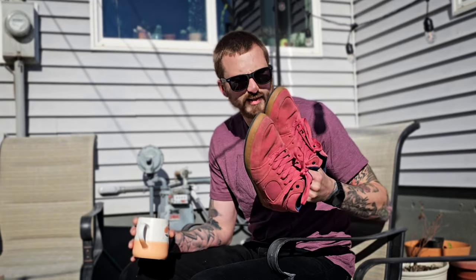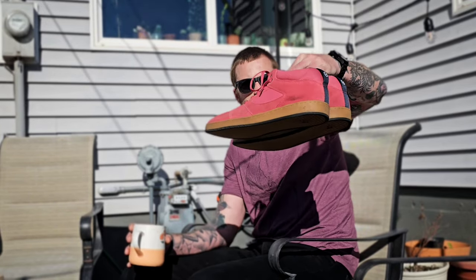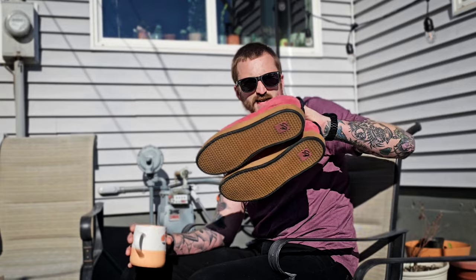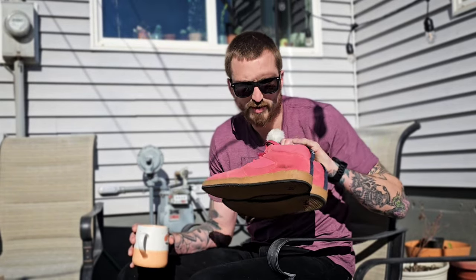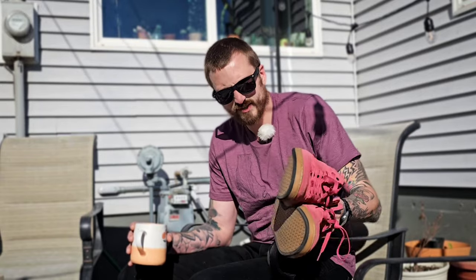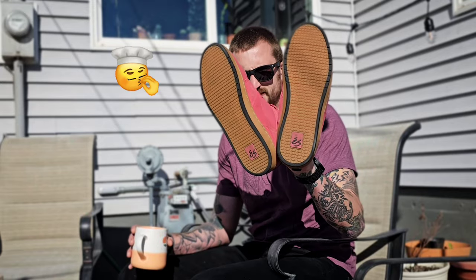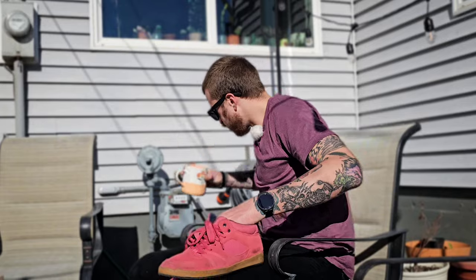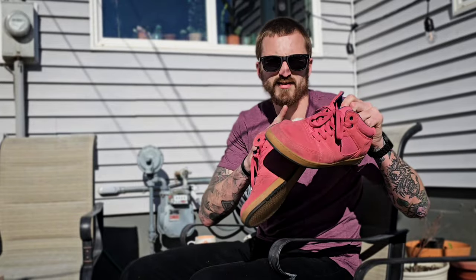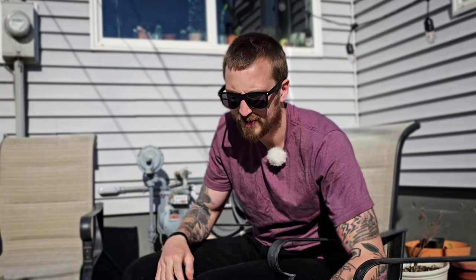These S shoes will be what I'm rocking for the next month and a half to two months — we'll see how long they last. Pretty excited to skate them. They have pretty hefty toe caps, they're medium height, the insides are super soft and cushiony, navy blue on the inside, which is kind of weird with the salmon pink. But these gum outsoles are just amazing. These are the S Excel Slim.